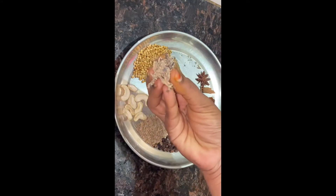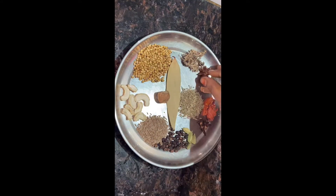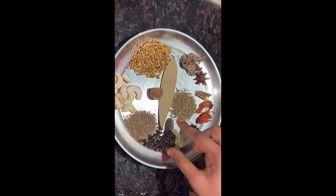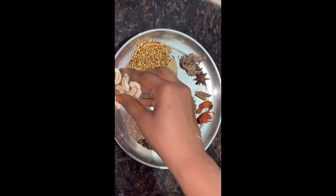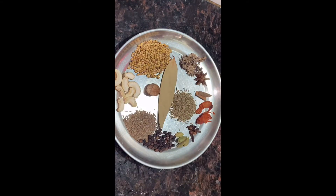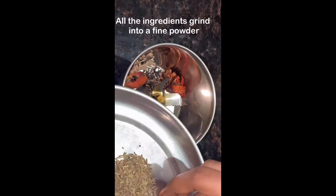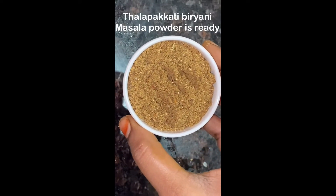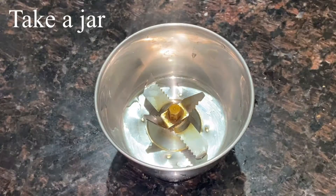First, we will see Teviyana Masala. Add 1 tablespoon dhaniya, 1-inch patta mace, 1 teaspoon pepper, 1 teaspoon jeera, 7 cashews, and 1 teaspoon of nutmeg. Add all the masala and grind into a fine powder. The biryani masala powder is ready to use.